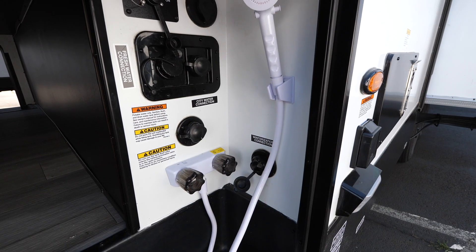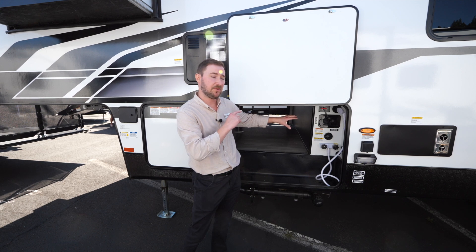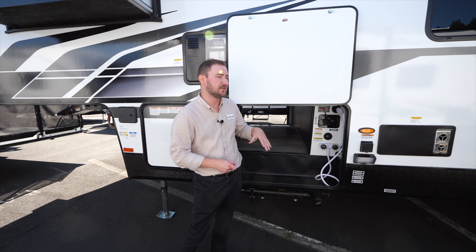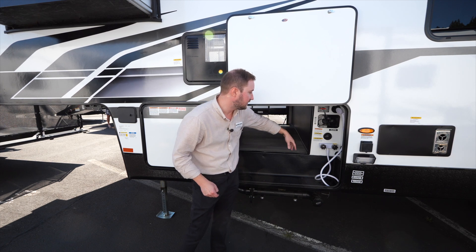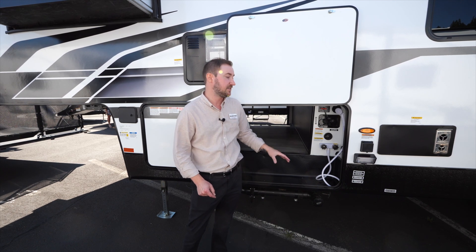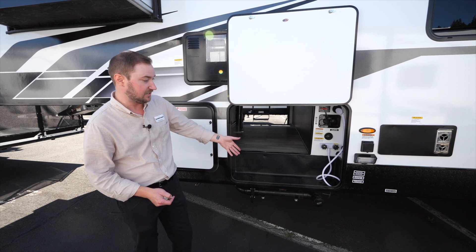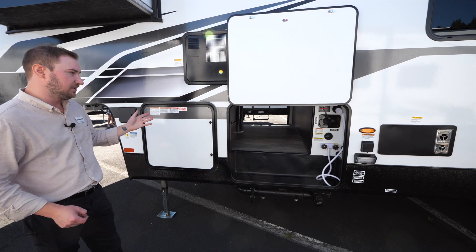On the other side of the pass-through storage you have all the utility connections. There's a battery disconnect, and importantly, the 260-watt solar panel on the roof will continue to charge your batteries even with the disconnect off. You've got all your water connections, cable and satellite connection, an outside shower, a winterization connection, and a dump station below. We add dump station lights on all Sandstorms so you can dump at night. Propane bottle storage here accommodates 20 or 30-pound bottles.